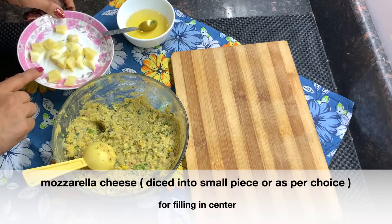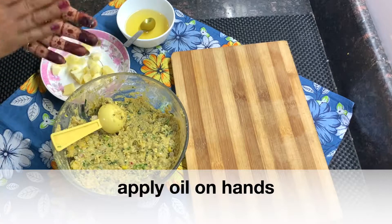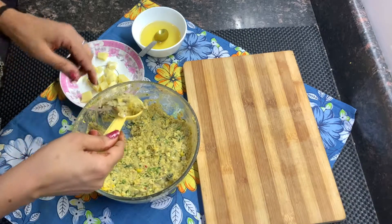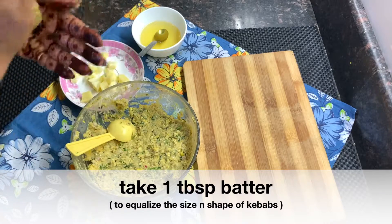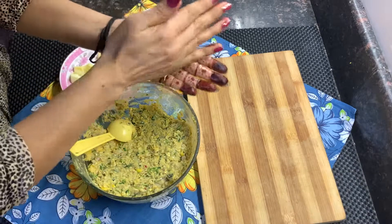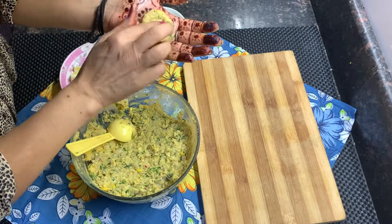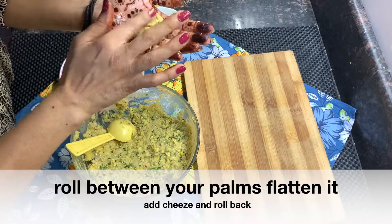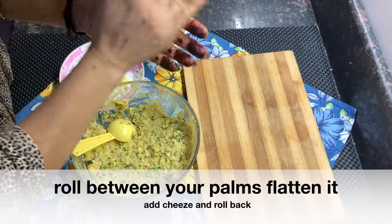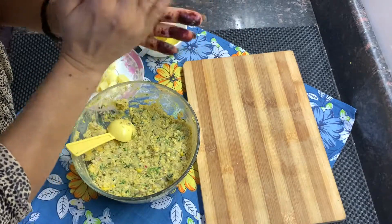We'll cut mozzarella cheese for the filling. First, put a little oil in your hands. Take 1 tablespoon of the batter and shape it like a kebab. Make a small depression, fill it with cheese, and close it completely. Press both palms together to give it the shape of a kebab.